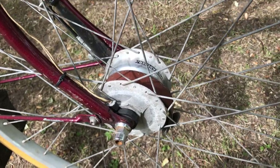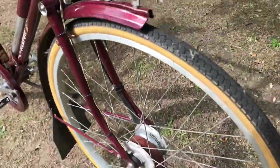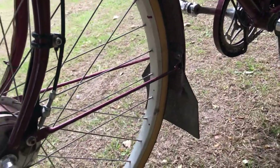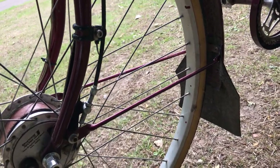That dynamo just powers the front light on this bike; I haven't wired it through to the back — I thought I'd keep it tidy. There's the drum brake side, conventional stuff. Even the mudguard stays have been upgraded with Dutch ones, replacing a bit of bent wire that was there originally.